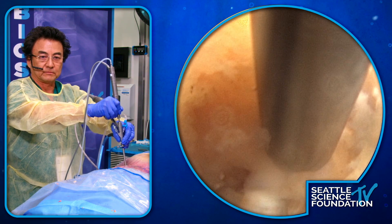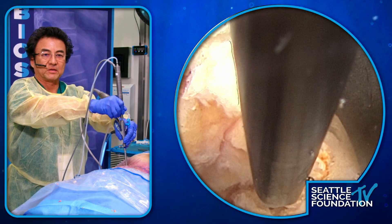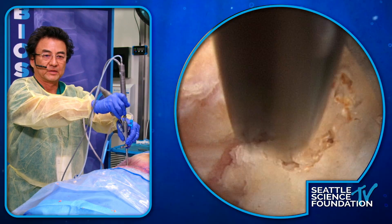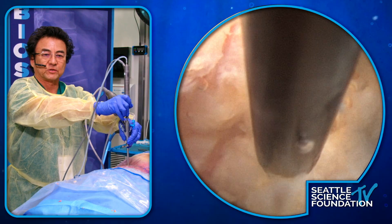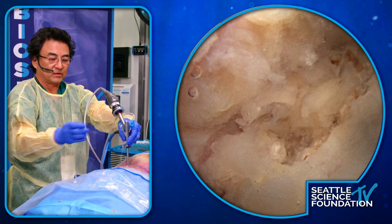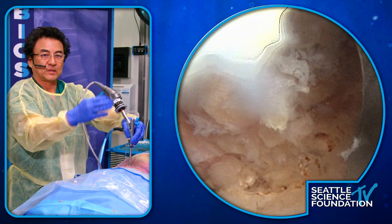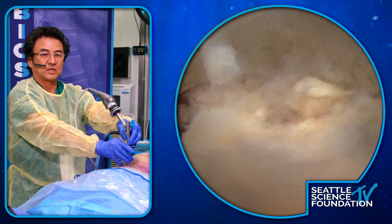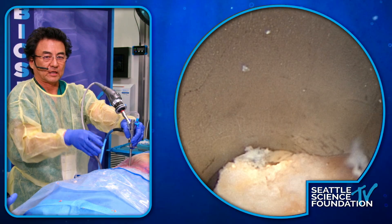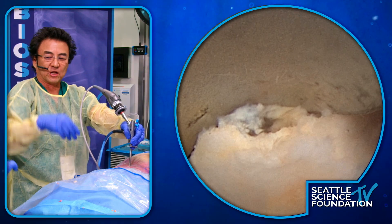Can you show us outside the cadaver how the tip looks so we can understand how this works? It's a circle — a little tube that's hollow in the middle — so it almost works like a burr. There's also a blade attachment; it looks like the end of a butter knife. A lot of people want to make a really sharp cut, but I personally like to make little circular resections.